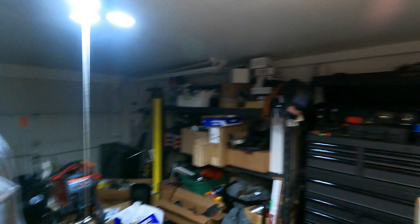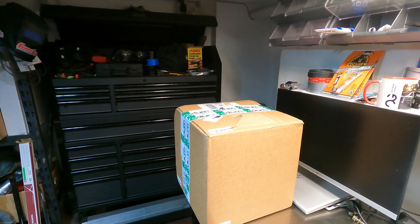Hey guys, Steve back again. We got a delivery from Radium Engineering today. Looks like the FCST for the external pump is here and also the FPR/FPD combo unit. I'm going to open this bad boy right now.